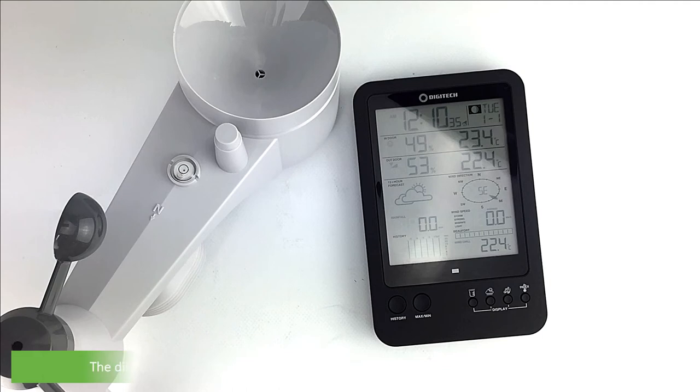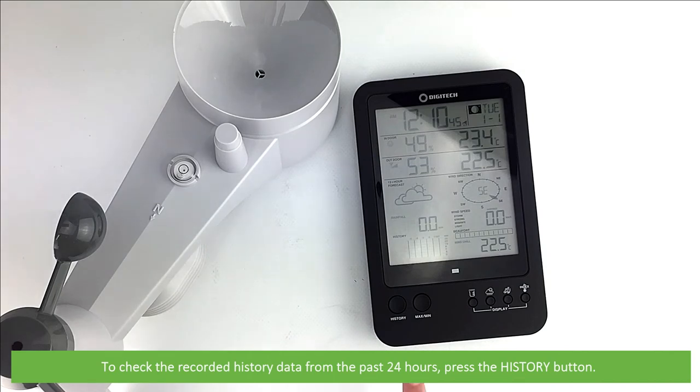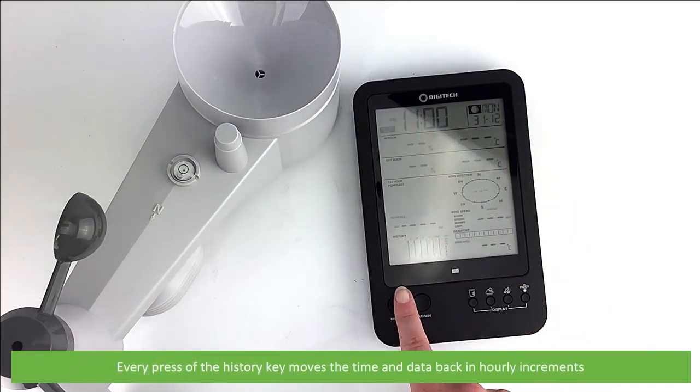The next is data history. The display unit automatically records and displays data of the past 24 hours on the hour. To check the recorded history data from the past 24 hours, press the history button. The time and all captured parameters will be displayed on the screen. Every press of the history key moves the time and data back in hourly increments.